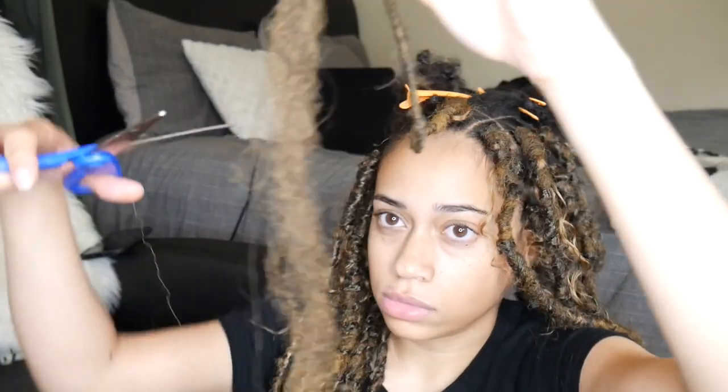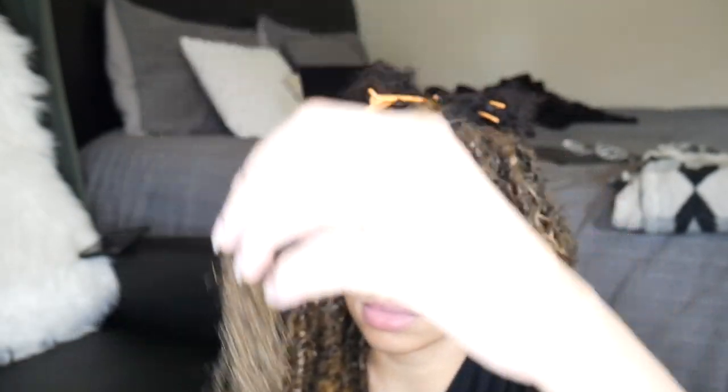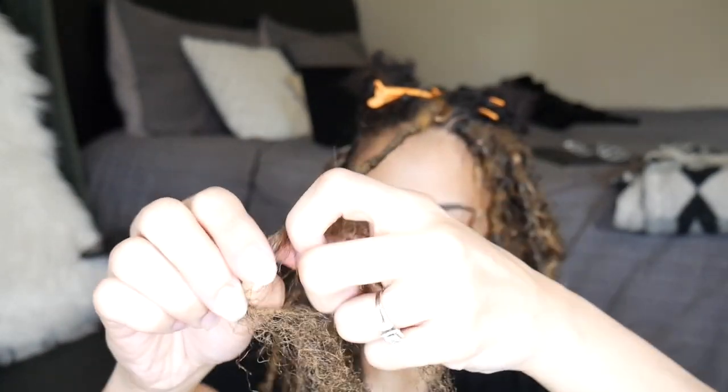Once you get to the point where you've passed your real hair, go ahead and burn the lock so that it doesn't unravel. Now that I've wrapped down to the desired length, I'm gonna leave some hair at the end — cut off a little excess but leave some hair there because I'm going to take this hair and braid in the human hair ends.